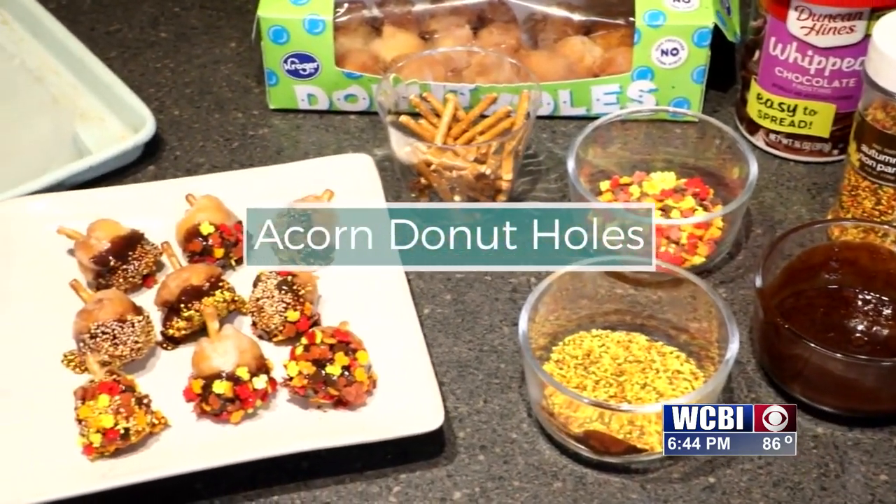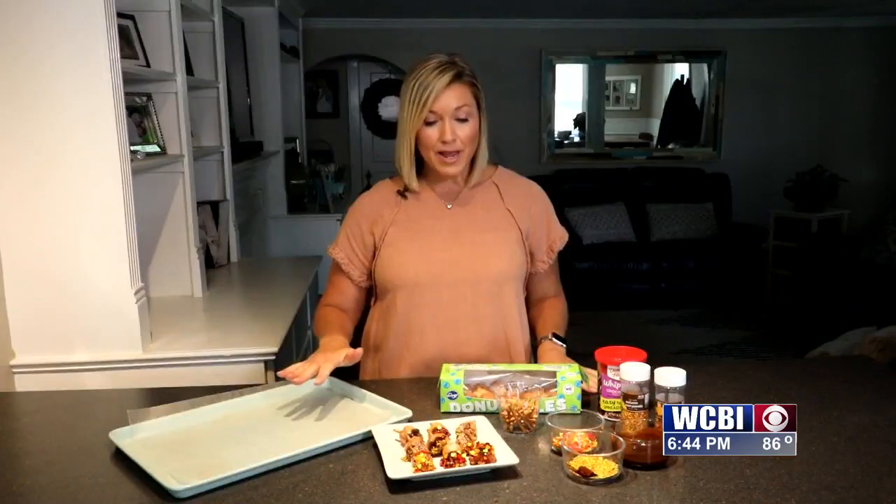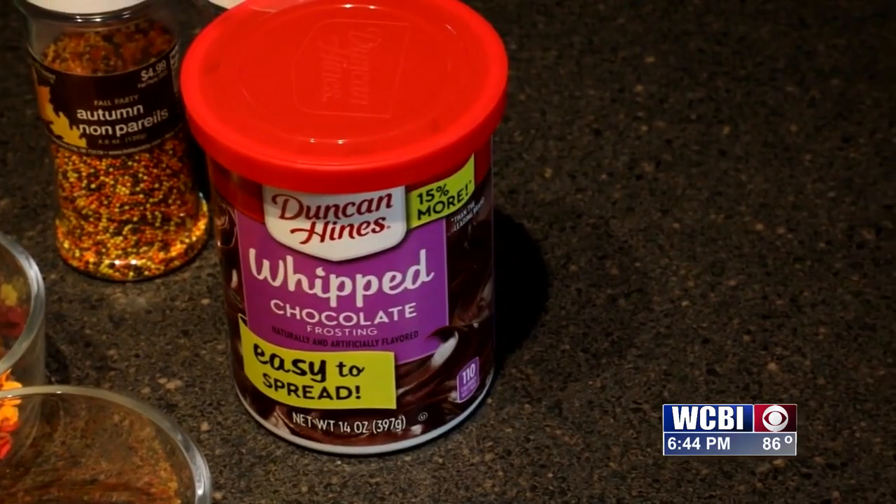This really involves no baking. You just go to the store, get some donut holes, wax paper, pretzels, some sprinkles, some icing — and that's a pretty simple snack.